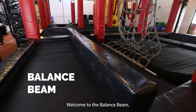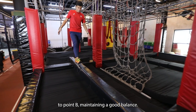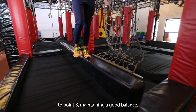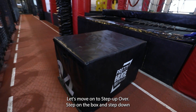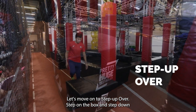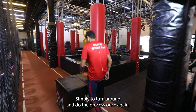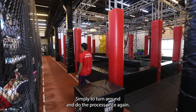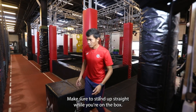Welcome to the balance beam. All you need to do is walk through the beam from point A to point B, maintaining good balance. Let's move on to step up over. Step on the box and step down to the other side. Then turn around and do the process once again. Make sure to stand up straight while you're on the box.